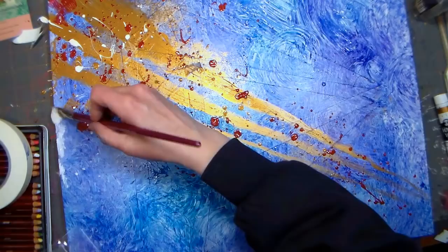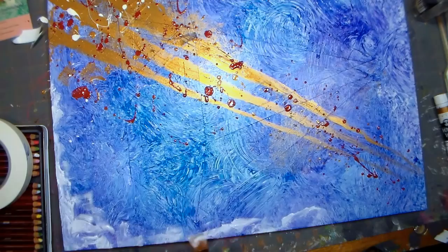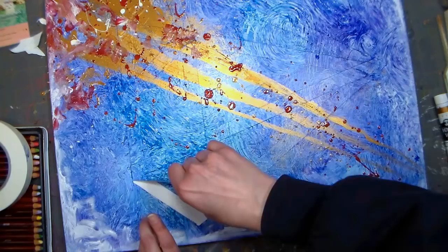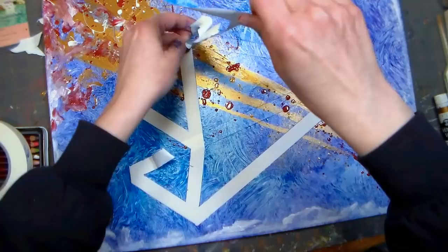I started tapping on some white paint along the edges, and when I finally felt that there was nothing else I could do to this painting to improve it, I decided I would remove the tape. It was actually kind of cool to see the design emerge after putting all that paint on.